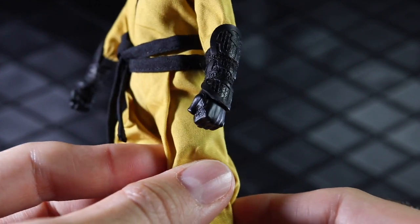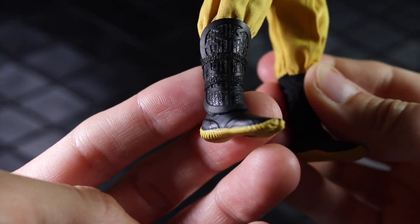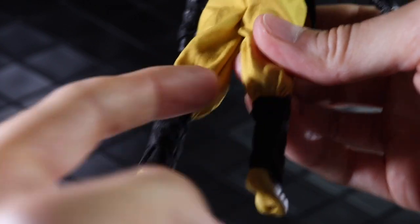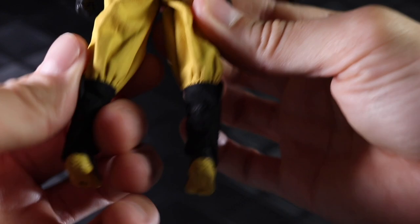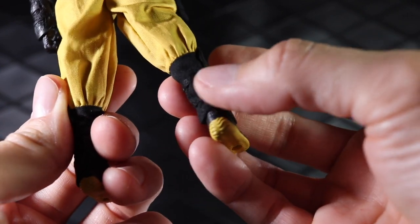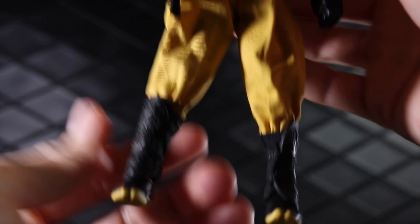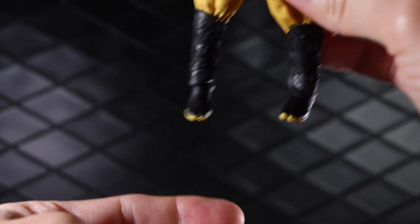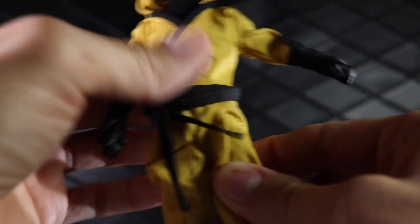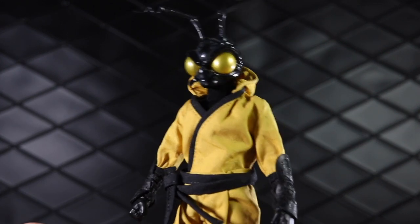The wrist guards, which I think are different from the shadow assassin, have some intricate sculpt work going on there. The same kind of style appears in the shin guards. I don't think you can remove the shin guards or the wrist guards — the yellow fabric is sewn together with the black fabric, and these shin guards are actually attached. They're not a separate piece. These little straps are either stitched on or glued on, so you can't pop those on and off, unfortunately. Finally the feet with the ninja split-toe shoes — you can see the sculpt work there. The bottom has some treads and a hole for the peg stand. This is just a really sharp looking figure, and when we get into the other head sculpts you'll see they are also very, very well done.